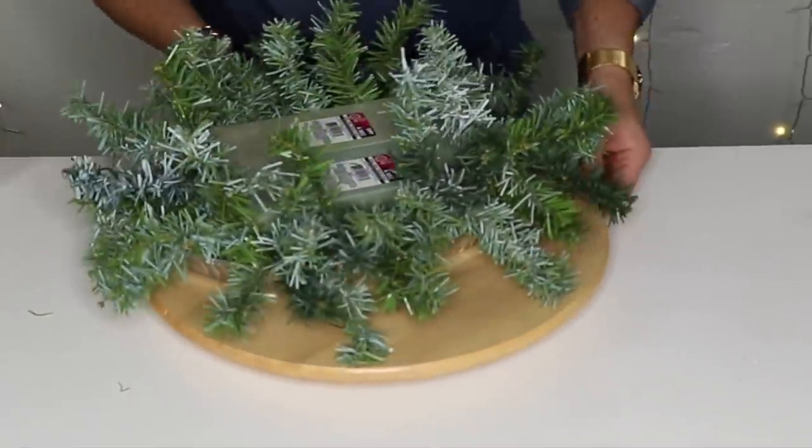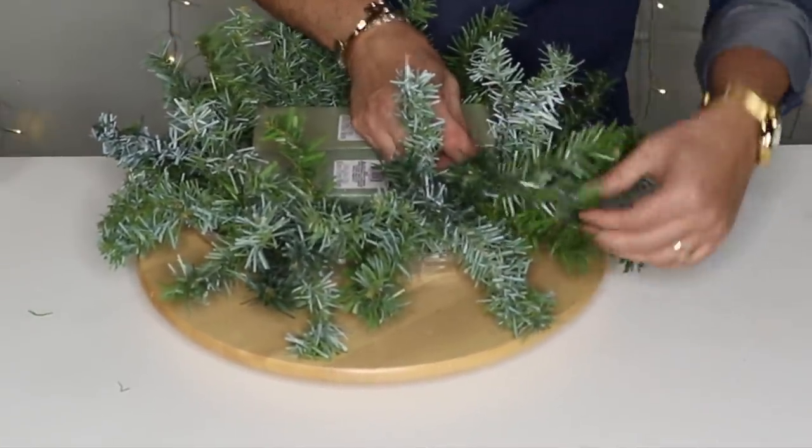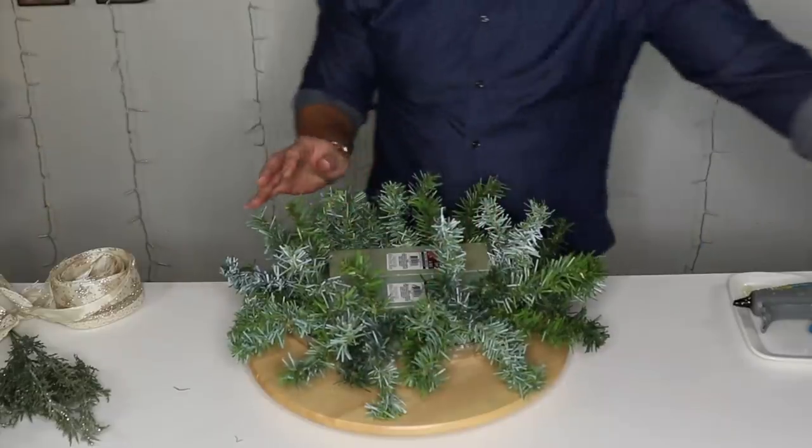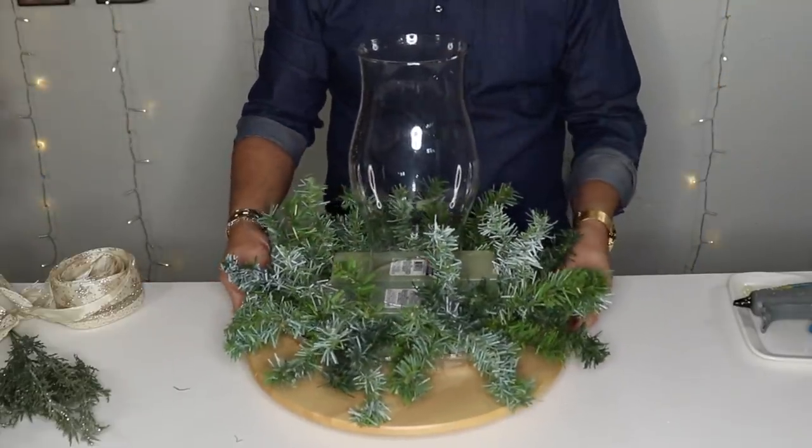If you don't have a lazy susan, I really recommend getting one because it makes floral and centerpiece design really easy. Next year we're going to be doing a lot of floral designs here on the channel, so I really hope you'll come back for that if you want to learn how to do fresh florals.